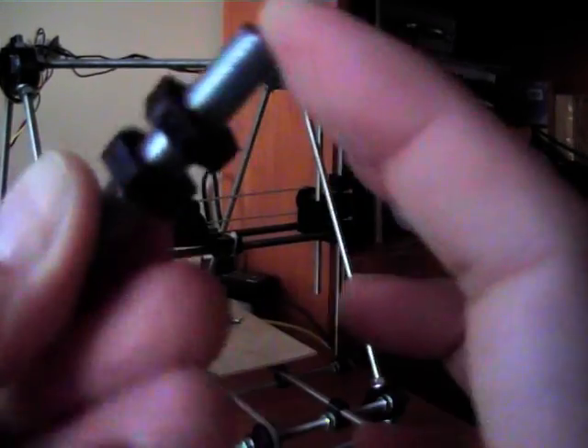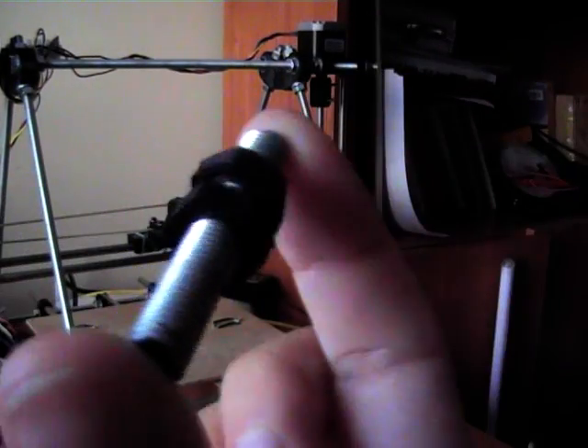I'm going to add a little bit of temperature in the pan. Let's take a look at the temperature. I'm going to add a little bit.